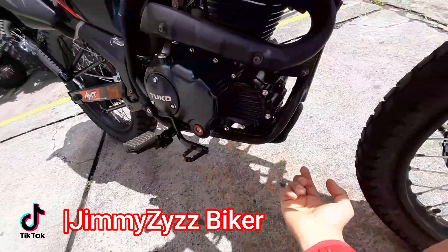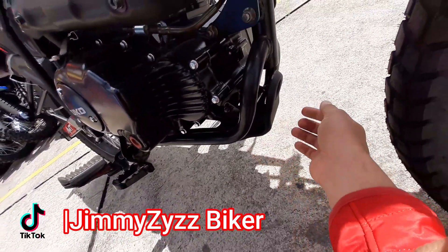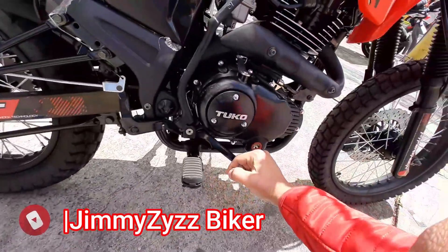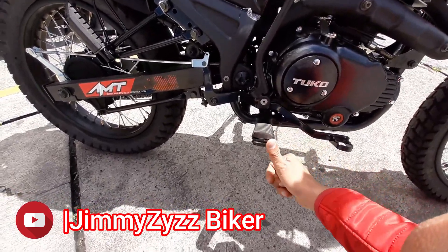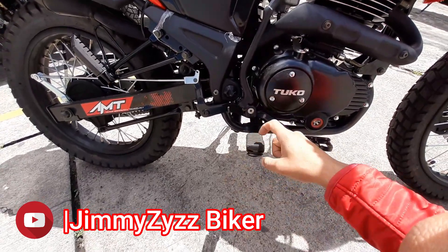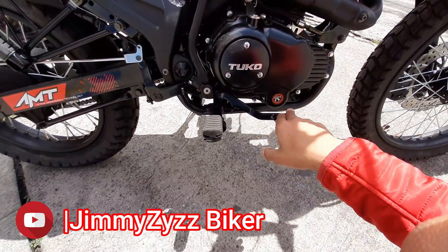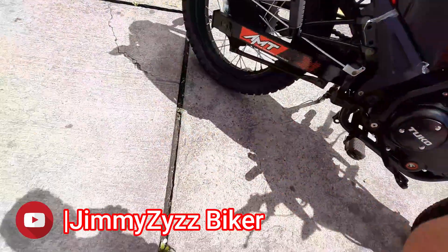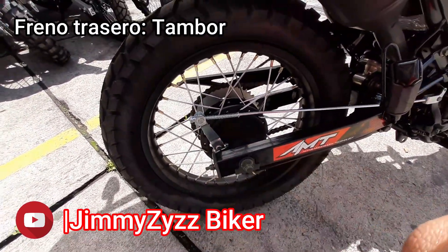En la parte inferior contamos con esta pequeña silla de plástico duro, no plástico delgadito. Aquí contamos con el posapié del conductor, el cual es contraíble hasta cierto ángulo. Contamos con este caucho que, si deseas más adherencia, puedes retirar. Aquí el pedal del freno trasero. No contamos con bomba de líquido de freno porque en su parte trasera contamos con un freno de tambor, con su respectiva regulación.